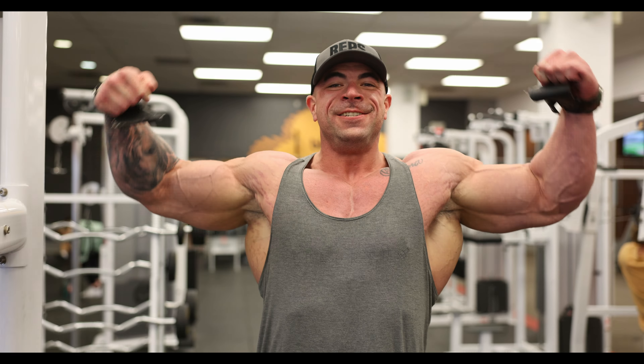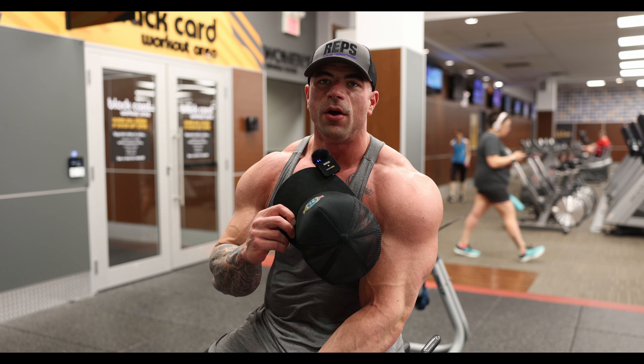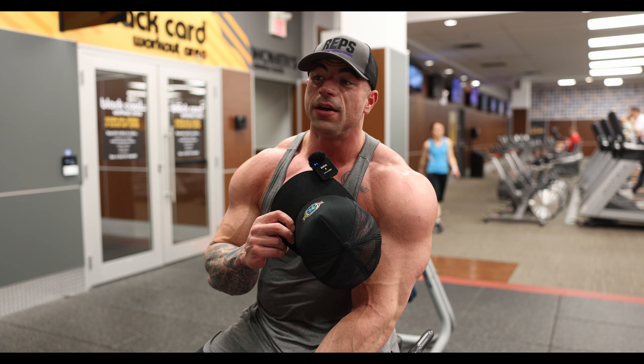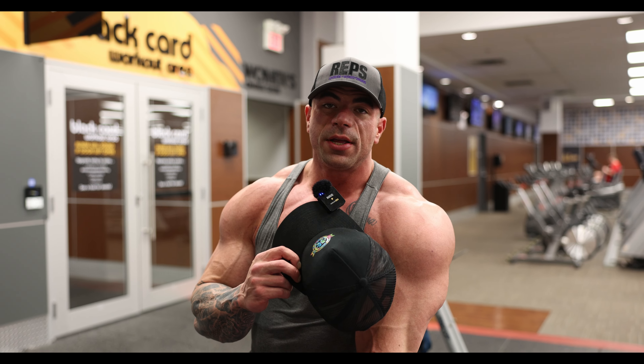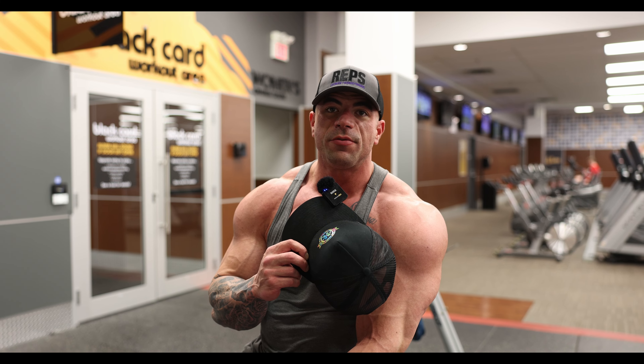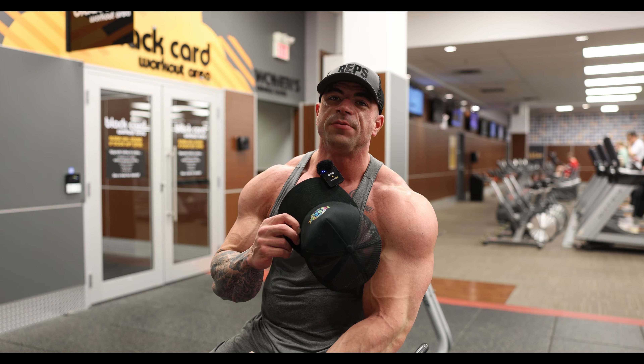That does it. That's back day, two and a half weeks out. Hope you enjoyed the video. Considering two and a half weeks out, we killed it. Energy was really good. I'm really happy with this workout. Stay tuned for more — we'll try to get a couple more videos for you before we finish off this prep. Subscribe to the channel, like the video, share it with your friends. It helps me out a lot. I appreciate it. We'll see you guys on the next one.